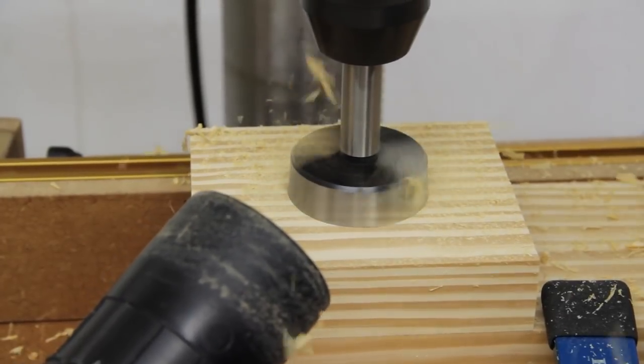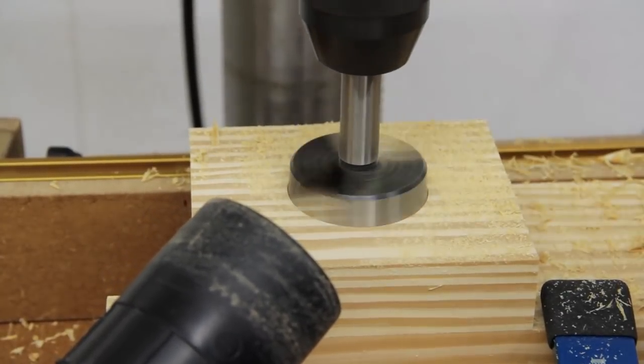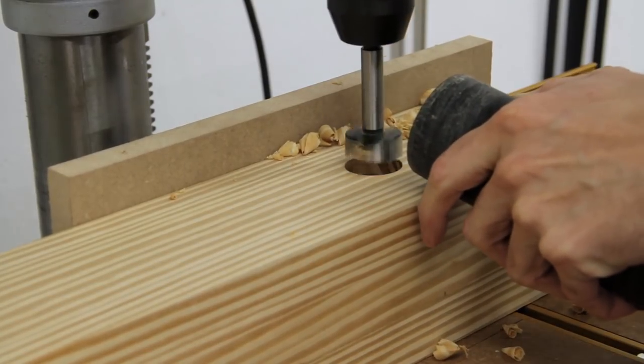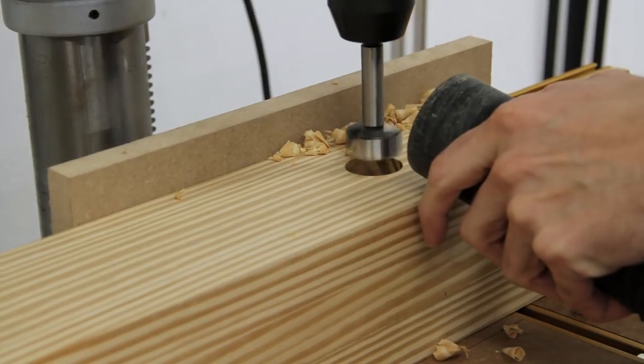Before moving back to the top I went ahead and drilled a few holes for the linear bearing and leg vise screw at the drill press, as it's much easier to do now. I'll cover this in more detail along with building the chop in our next video.